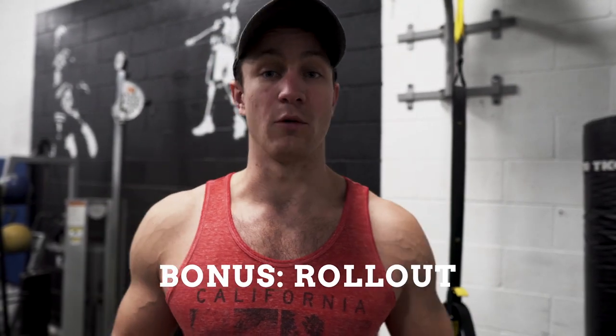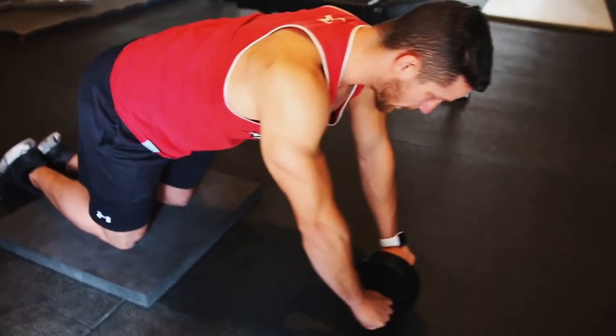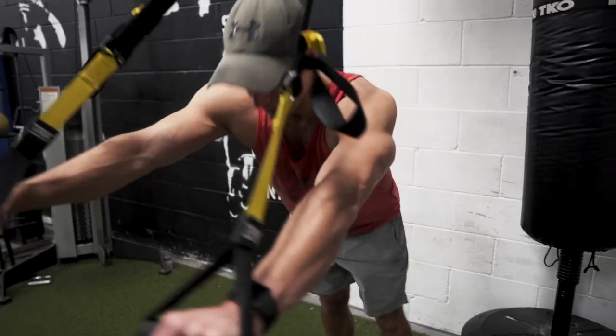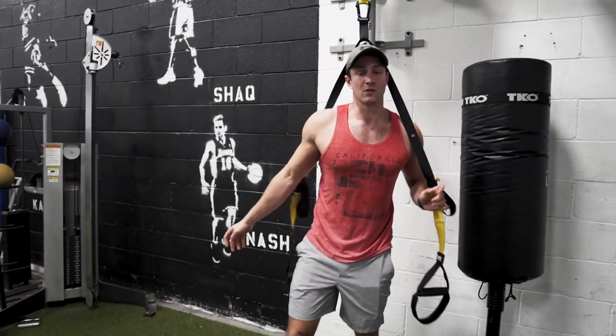Last but not least, I absolutely love any type of rollout variation. You can do it with a barbell as you can see on the screen, you can do it with an ab wheel — they're super cheap and affordable — or even if you don't have access you can do a TRX, set up and just allow yourself to fall forward, get a nice stretch, and then bring it back. These are fantastic, and there's something so satisfying about really working your abs and getting that nice feeling knowing you did something.